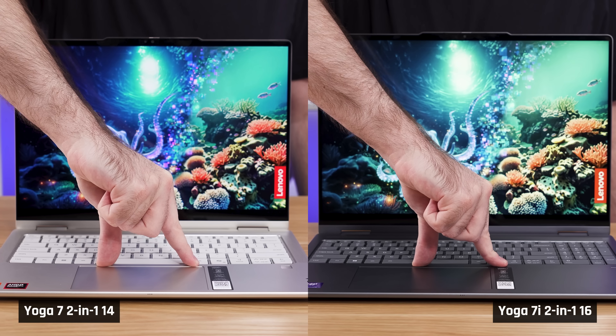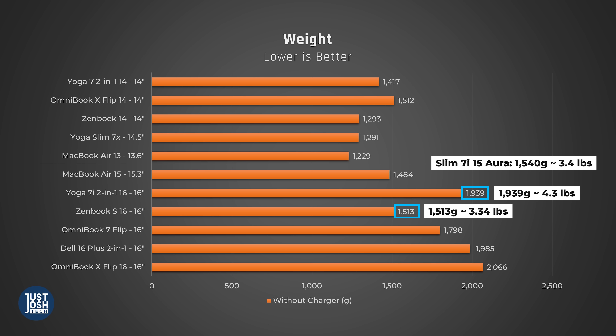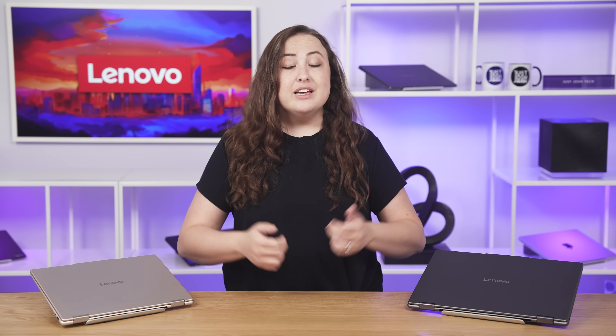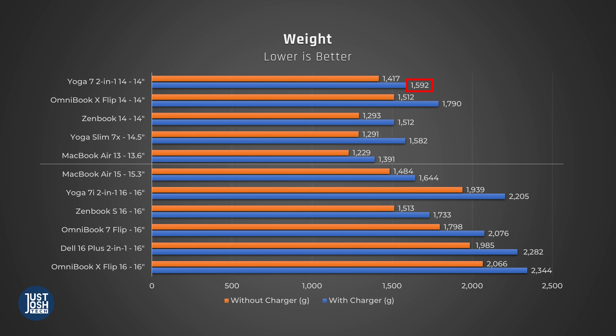Neither of our units came with the pen, but we've requested it and will do a follow-up video on best 2-in-1s where we'll test it out. The screen and deck flex were quite minimal, leading to an overall sturdy-feeling build. This also translates into both being on the heavier end compared to similar-sized screens. The 16-inch weighs almost 4.5 pounds, while the MacBook Air 15 weighs around a full pound less. Even other Windows thin-and-light laptops like the ZenBook S16 and Slim 7i 15 only weigh around 3.5 pounds. This weight factor seems to be one of the sacrifices you make buying a budget 16-inch laptop. The 14-inch is more reasonable at 3.1 pounds, though its charger is pretty light, which is a nice benefit if you carry it with you.